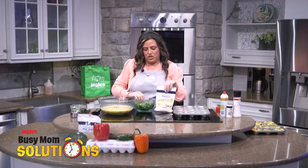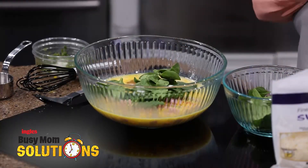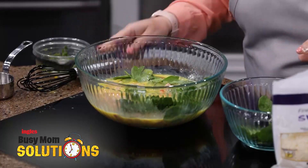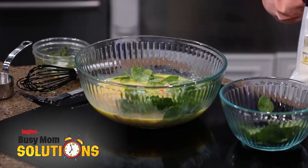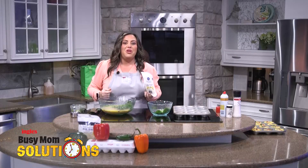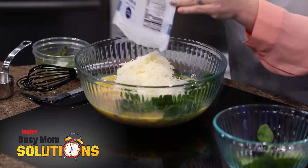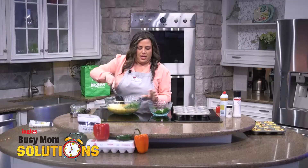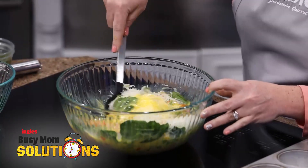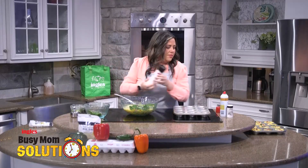And some spinach — I'm just using baby spinach here. Remember, spinach shrinks when it cooks, so you can add a little bit extra. Let's get that all mixed together. Sometimes I even like to add cherry tomatoes in here — again, just make it your own. And today I'm using Swiss cheese, so we're going to dump the whole bag in here. We're going to make sure the cheese is spread out because every bite needs cheese. Add a little bit of salt and pepper.